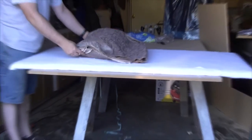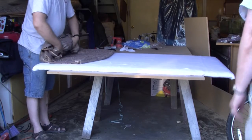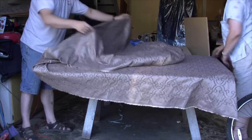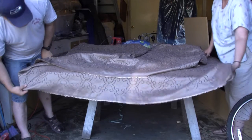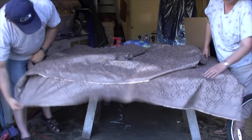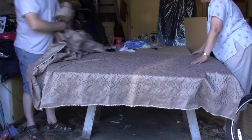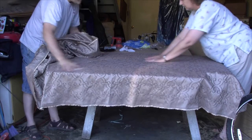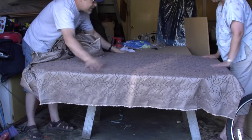Now that we've got the foam batting on it, we've flipped the project back over. My assistant is going to help get the fabric laid out — we've got 3 to 6 inches on all sides. With our pattern here, we want to keep that pattern as centered as possible.